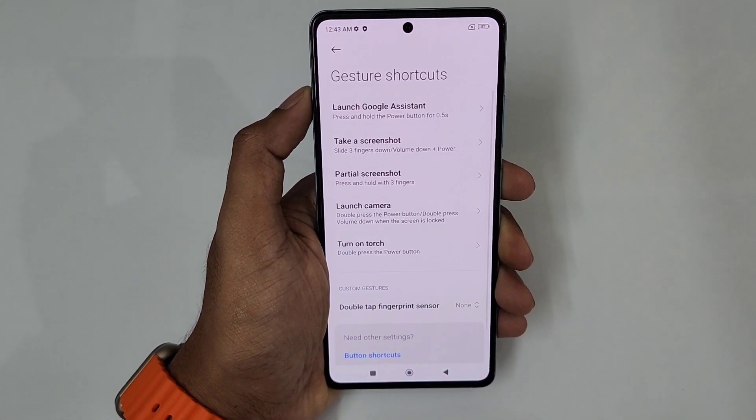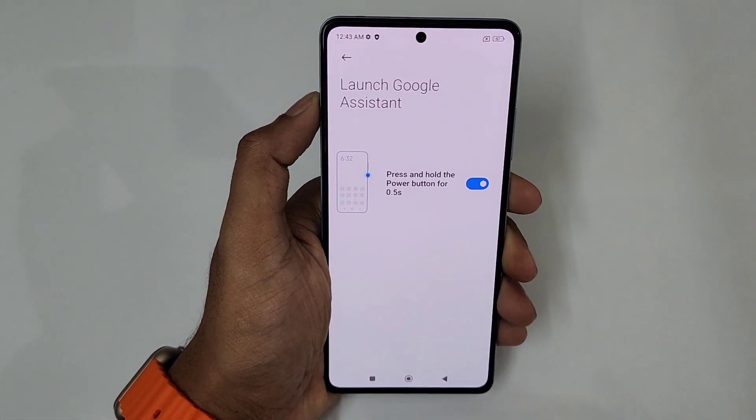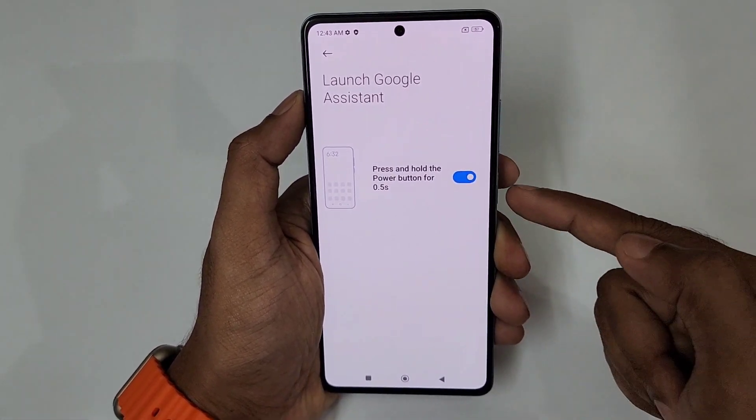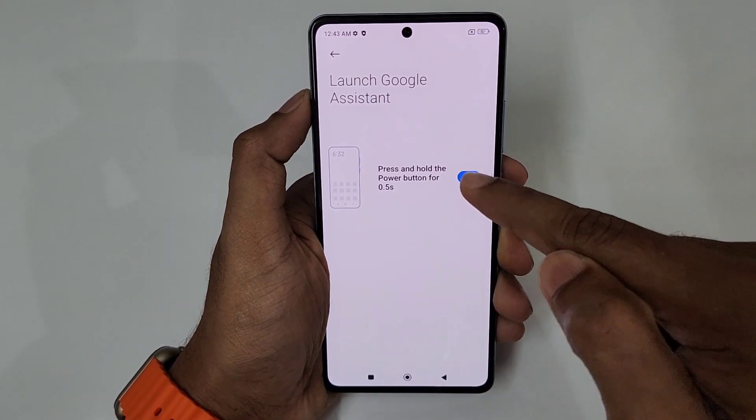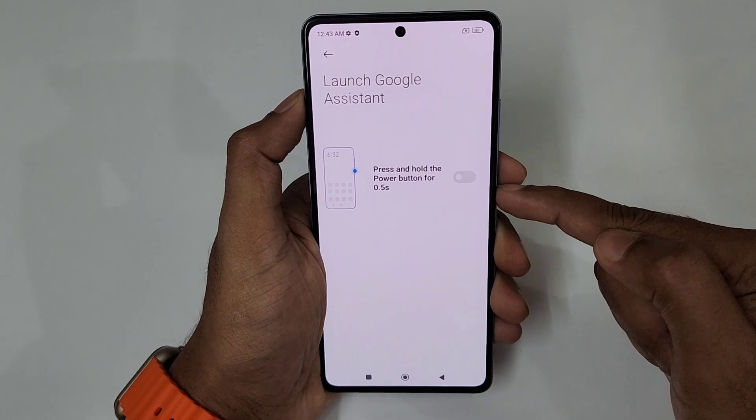First, we will start with gestures. We will launch Google Assistant — press and hold the power button for 0.5 seconds. Go to settings, and for Google Assistant on the Power Menu, just turn it off. Then automatically, Google Assistant will be added to the Power Menu.